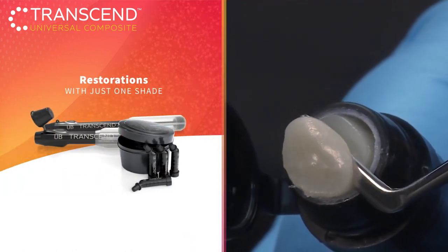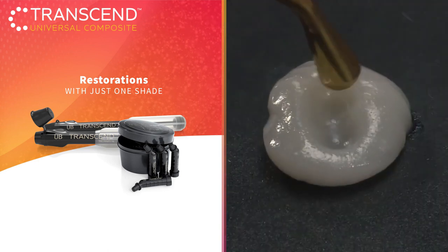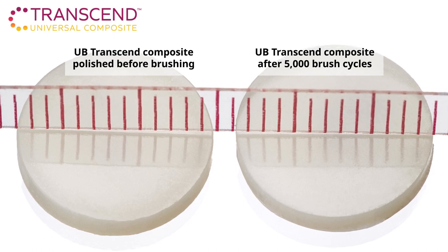The Super Nano Hybrid formula gives Transcend Composite excellent handling properties, sculptability, gloss retention, and the flexibility and strength you need in a restoration without sacrificing aesthetics.